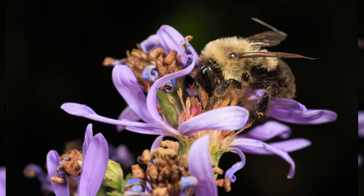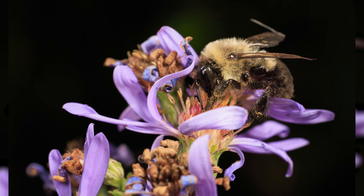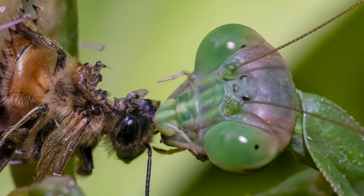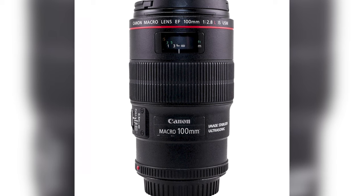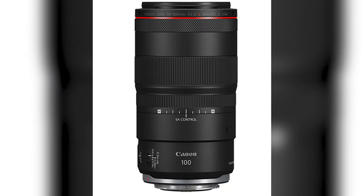Hello everyone and welcome back to Photon Photography. I'm Jesse LaValle and today we have something truly special in store for you. We're diving into the mesmerizing world of macro photography and exploring the fascinating world of bees. I had the incredible opportunity to capture these stunning shots using two fantastic lenses from Canon. So grab your favorite beverage, get comfortable and let's embark on this magical journey.